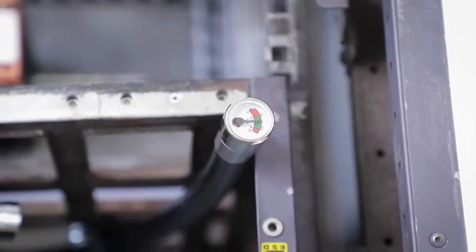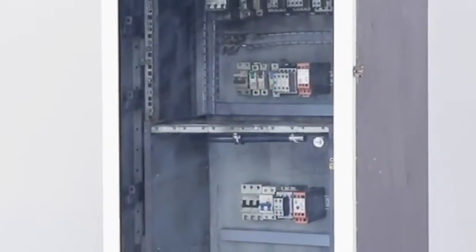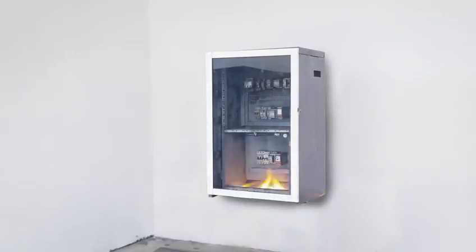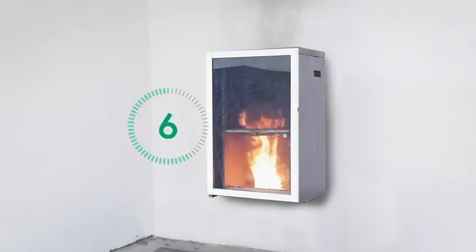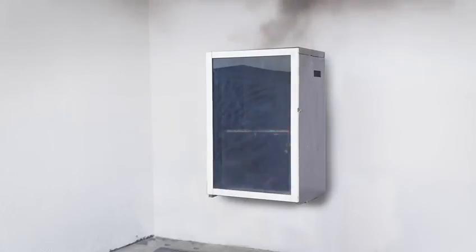F-Protect has a smart heat sense technology that gets immediately activated in case of fire in panels and cabinets. Once the temperature in the panel reaches 70 to 80 degrees Celsius, the tube bursts open, releasing the dousing agent, thereby suppressing the fire immediately.